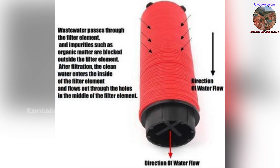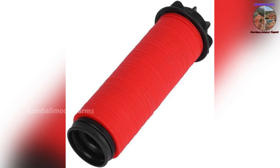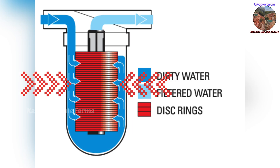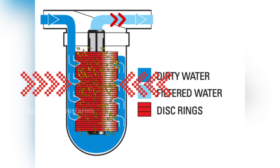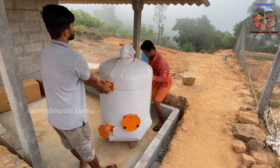The disk filter cartridge is made of a number of plastic disks, and each disk is covered with small grooves or bumps. The disks each have a hole in the middle, forming a hollow cylinder in the middle of the stack. Water passes through the small passages in between, and the impurities are trapped behind. Now let's start the installation process.